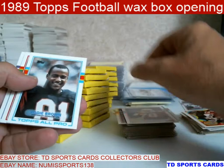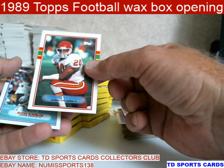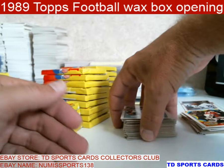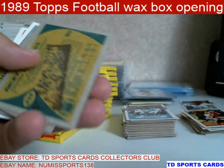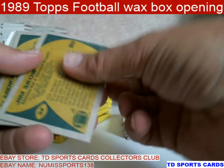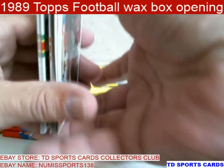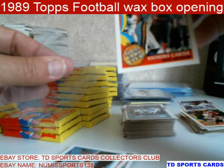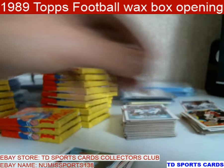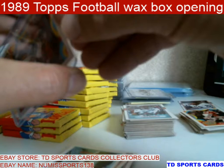Eddie Brown. Deron Cherry — he was a hard hitter. I remember him. He was such a hard hitter back when KC had that crazy defense. We're going to get rid of Ricky McReynolds and D.J. Dozier — Dozier had a brother. Anthony Carter — that one looks like it's in great shape.